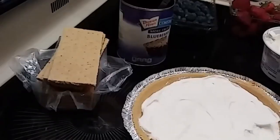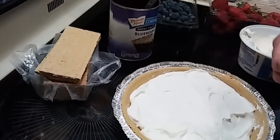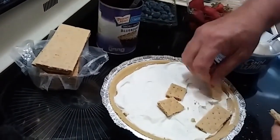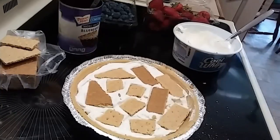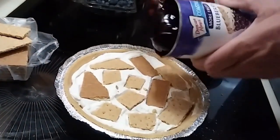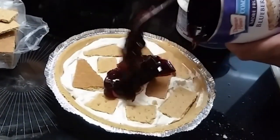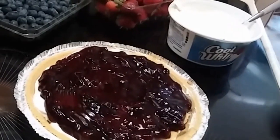Then we're going to hit it with some of these graham crackers. Put them in the Cool Whip here, and after we get this thing in the refrigerator for a while, they're going to soften up and make like a little layer of graham cracker in the middle of the pie. Alright, got them in there. Now let's put the rest of this blueberry pie filling in — try to get it all out, because this is a lot of goodness. We don't want to leave any behind.